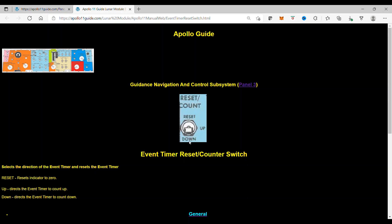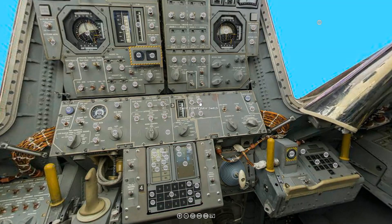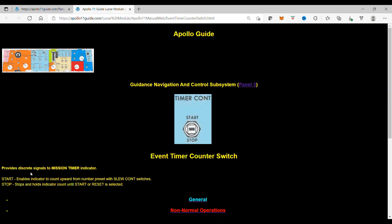Then down, which is the bottom or down part of the switch, directs the event timer to count down. The event timer counter switch provides the slew signals to the mission timer indicator. Start enables the indicator to count upward from the number present with slew count switches. Stop stops and holds the indicator count until start or reset is selected.